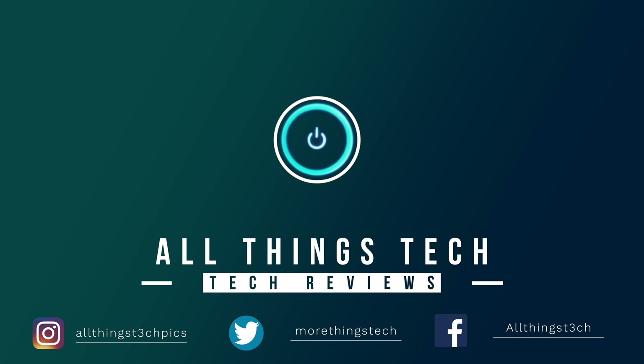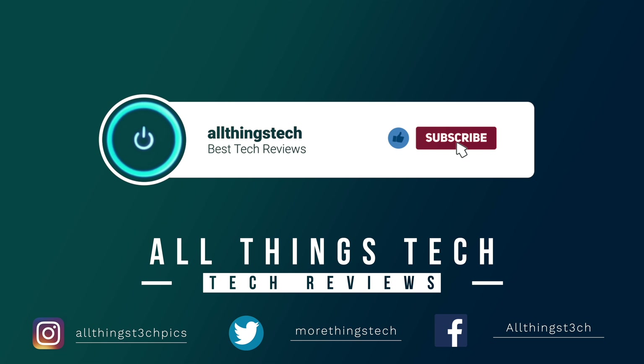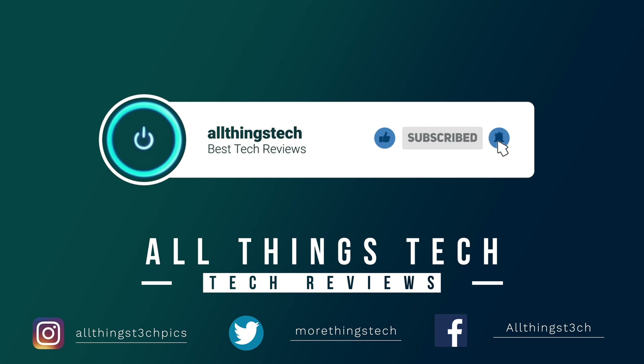Don't forget to hit the red button to subscribe, give this video a thumbs up, and click the notification bell to get my next video first.